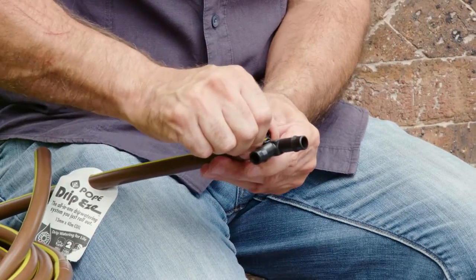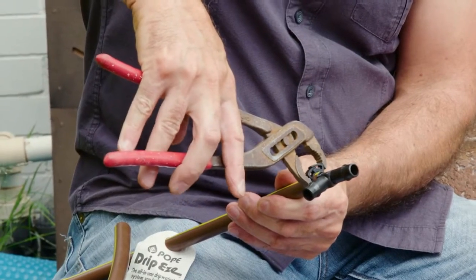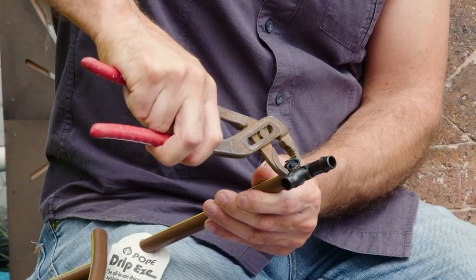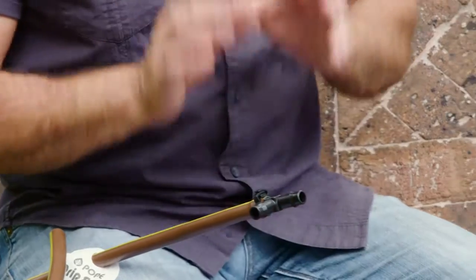The best way to connect these is to put them on hand tight, then get yourself some multi grips and just give it a little tighten up. You'll hear it clicking in — nice and tight like that. That's called a ratchet clamp, and it's going to ensure that this fitting is not going to pop off at any time.